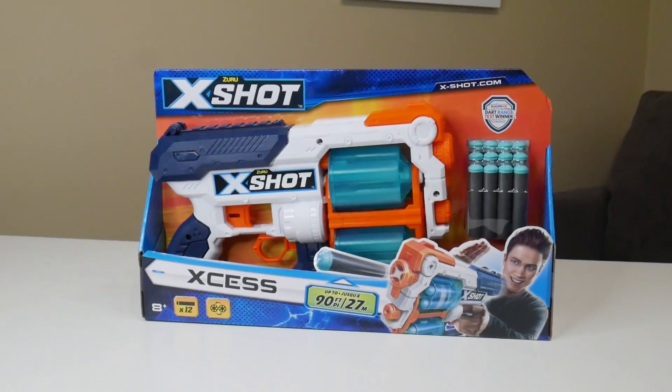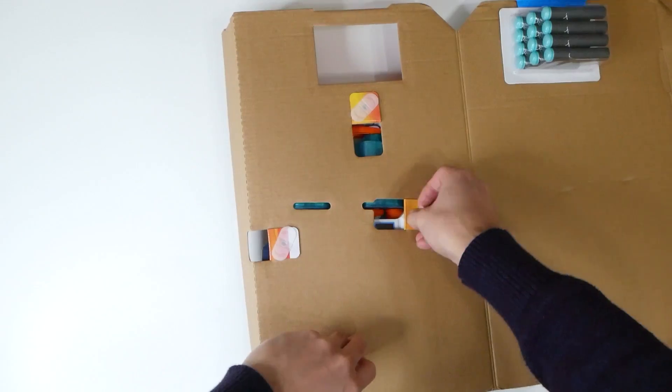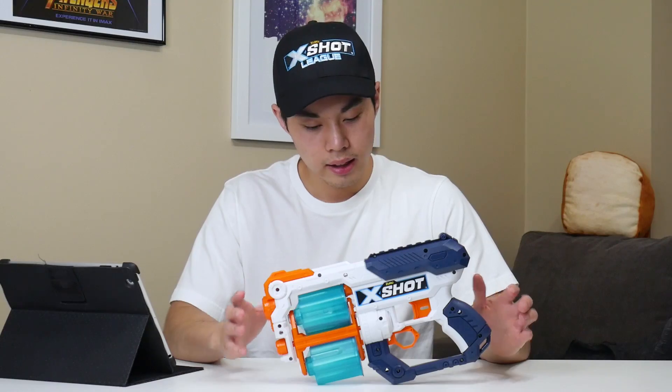I like revolver blasters, especially when they have good ammo capacity, which this does. As a quick bit of history, this is the new 2018 version of the XS, which has some improvements over the original model. Included in the packaging is the X-Shot blaster itself and 12 darts. Let's start this off by going over build, quality, and design.